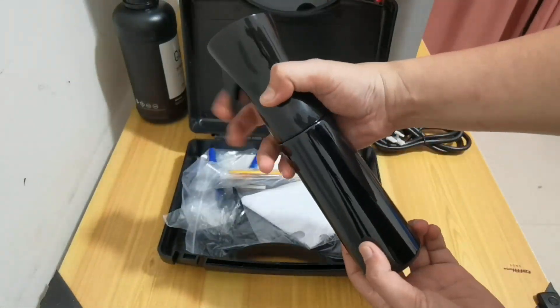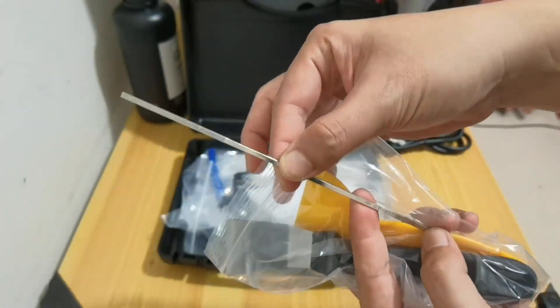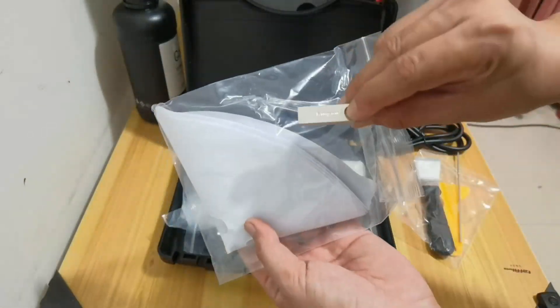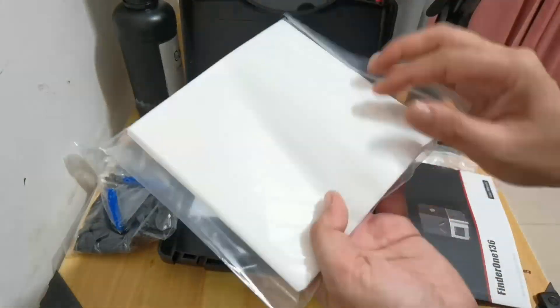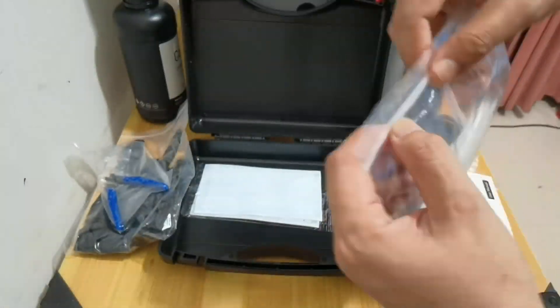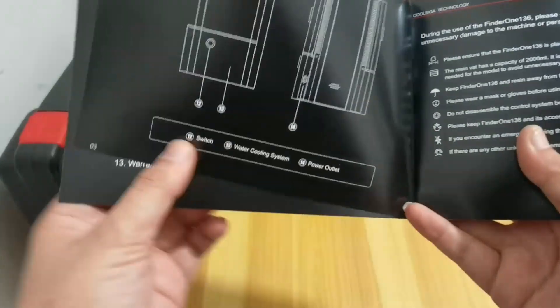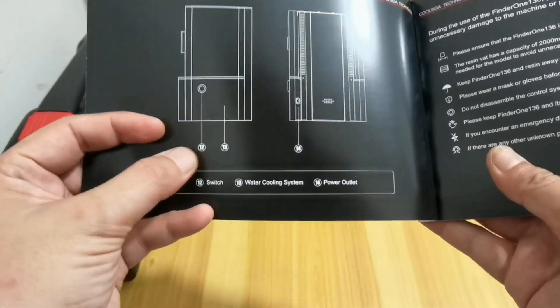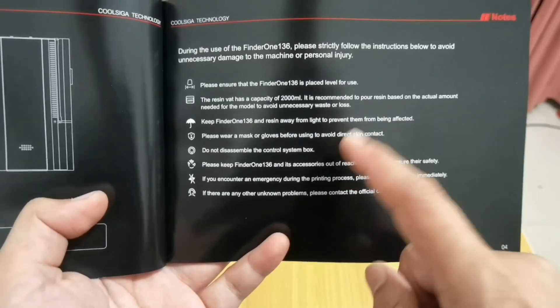I love this accessories box — everything is tucked in very neat inside. While flipping through the manual guide, something caught my attention: a water cooling system and a master control box. I will look for them when checking the printer.